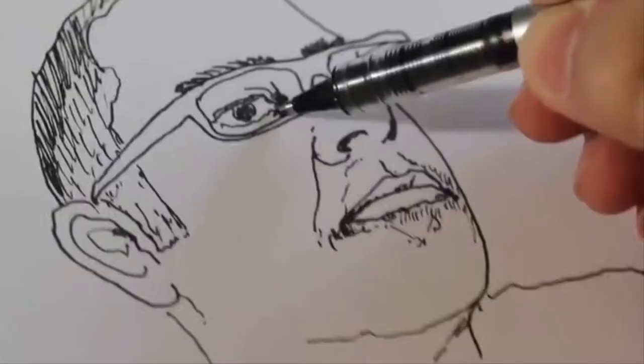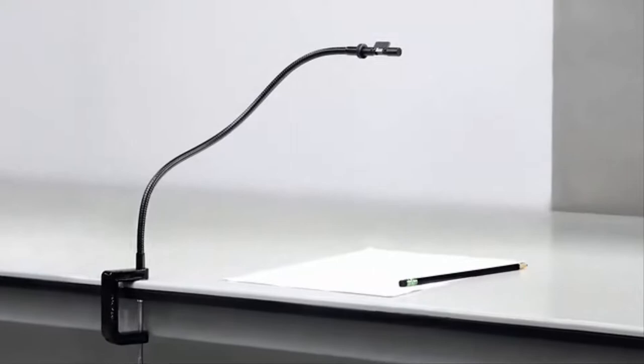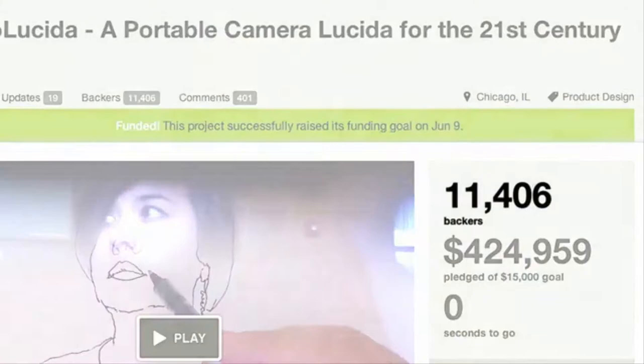In 2013, I teamed up with fellow art professor Golan Levin and made the Neo Lucida — an inexpensive but authentic replica of the vintage Camera Lucida. We just figured this will be for art history nerds like us. But to our surprise, over 11,000 backers supported us. People really wanted to draw with this obsolete tool.